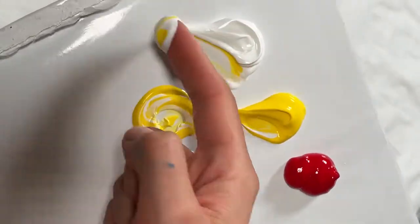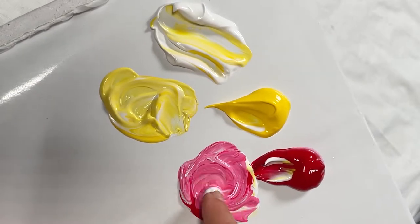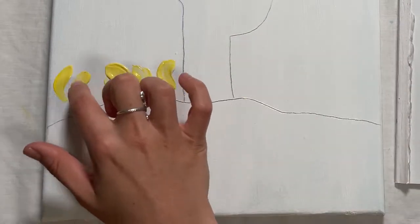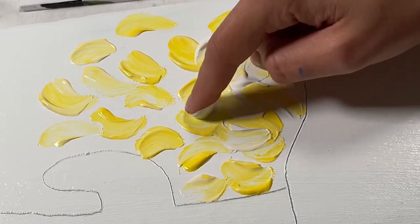Using your finger or paintbrush, mix together the white and yellow to create a light yellow. In a separate area, mix together the white and red to create a light pink colour. Starting at the bottom of the sky, apply the light yellow paint with your finger in little curved marks. Overlap these light yellow marks with white.